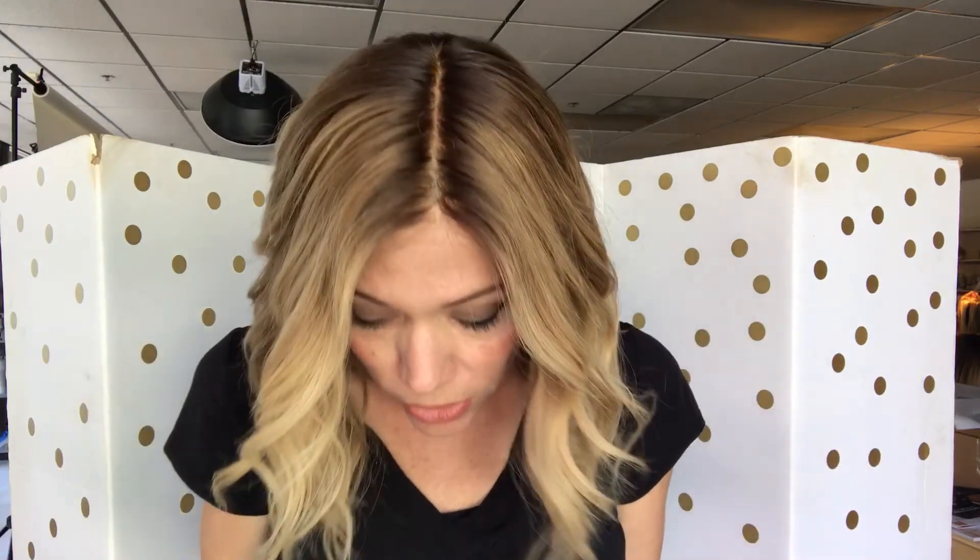This wig is called Carrie and we have customized this wig. This is 7.25 inches from the nape, and this is an open wefted mono top with a lace front. This is an average cap.